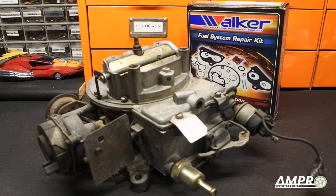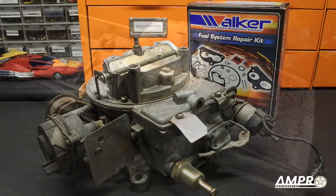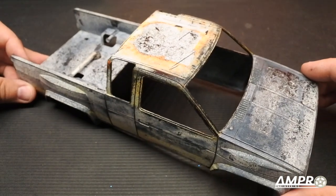Hey everybody, welcome back to another episode from Amp Pro Engineering. Today we are going to rebuild this Motorcraft 2150 carburetor — wait, sorry, wrong project! Welcome back to another episode from Amp Pro Engineering. I know it's been a little while, but I wanted to make some more progress on Project Bandit.